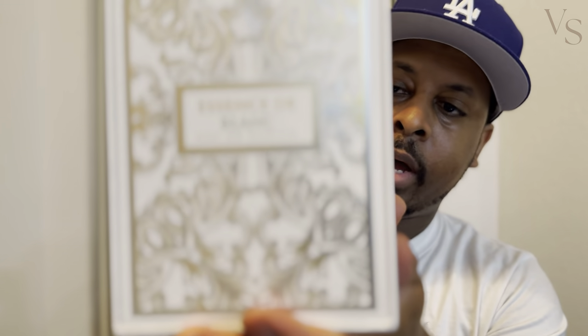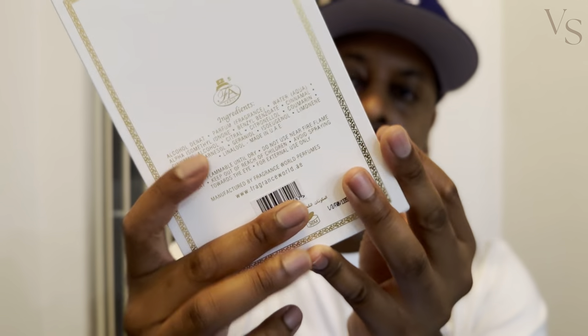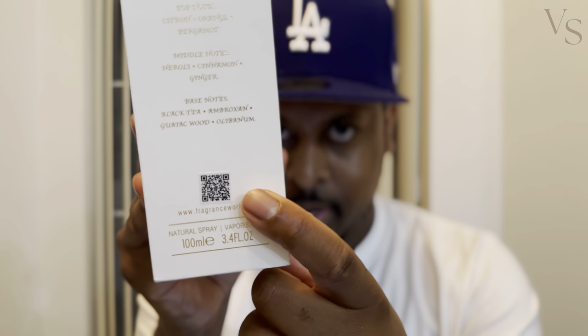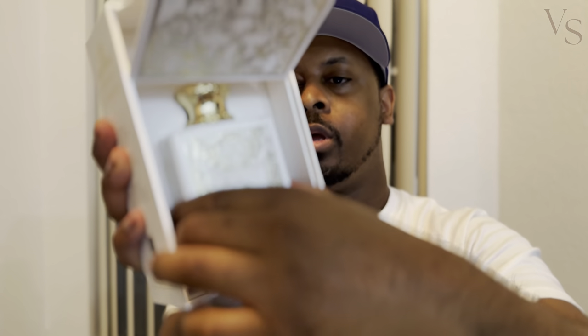The front of the box looks like that, and you've got the FA Paris logo up top. It's got it on the back here as well, along with the ingredients. There's nothing on the side or the bottom, and then you've got the name of the fragrance as well as the notes. There also appears to be a sort of authenticity QR code that you can scan. You open the box like this and stick it into two little slots on the side to keep it up, and the bottle just sits in there.